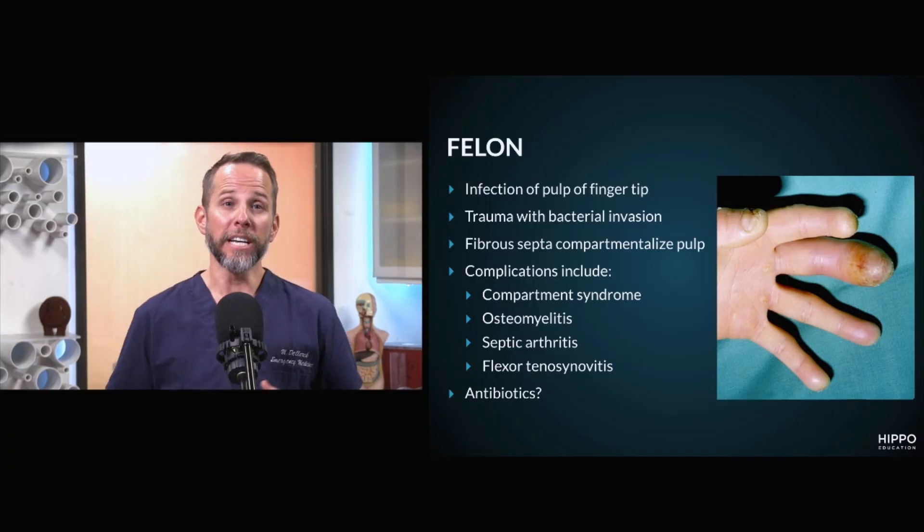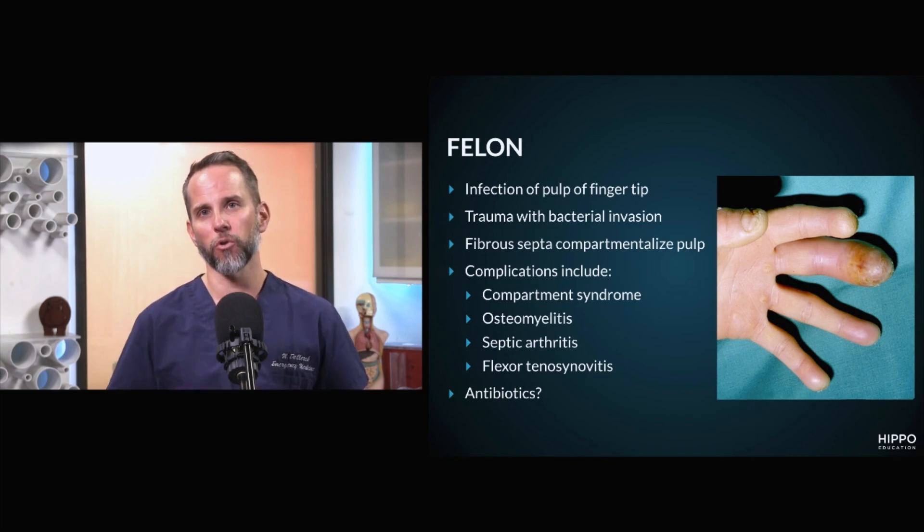These are infections you want to go at relatively aggressively in terms of opening up, getting that infection out, and stopping the spread of it down into those compartments of the digit. In terms of antibiotics, these are typically infections that are a little more aggressive than a paronychia, so I will have patients take antibiotics as well as perform an I&D of the infection to really open up the pockets of abscess.